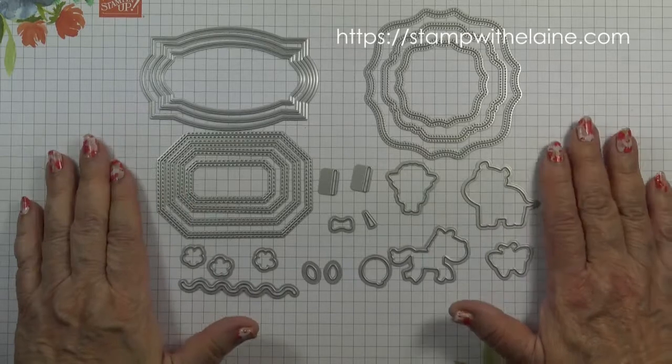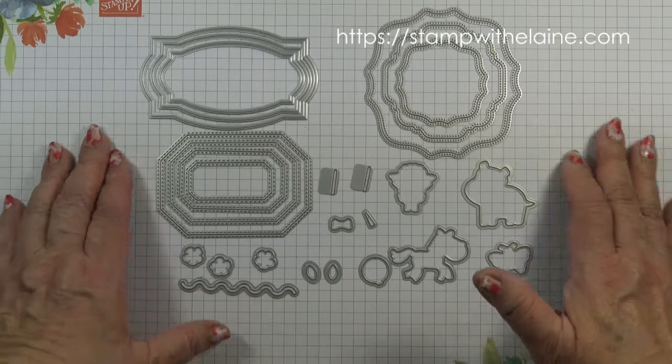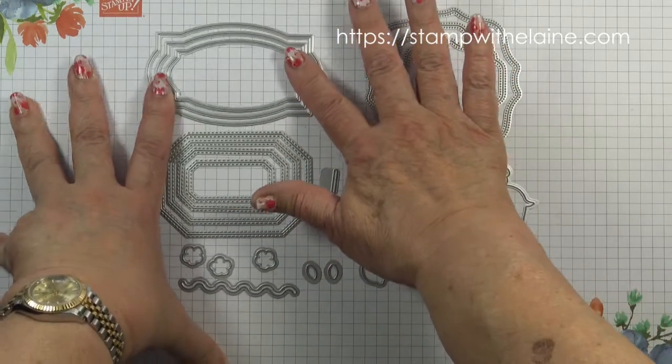The coordinating dies called Hippo and Friends — you'll find it on page 176 in the new annual catalogue. It's a great set because you can combine it with any other stamp set.